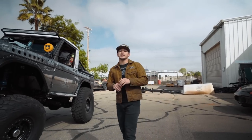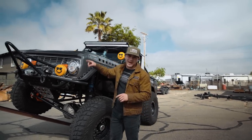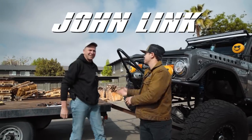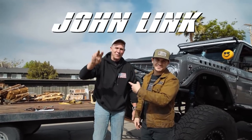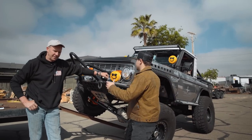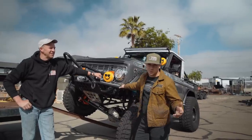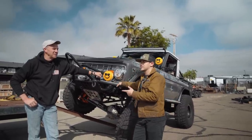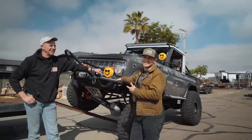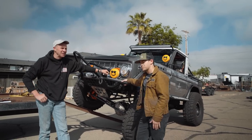Ladies and gentlemen, today we will be covering one of the coolest Broncos on the planet — from engine specs to body upgrades. We'll be covering it with none other than John Link. John, how you doing? Not only will we be covering all of the upgrades and different things that John has done to this beast — you guys have seen it on the channel before — but John has also promised to smack me if I didn't take this thing for a spin, so stick around for that.